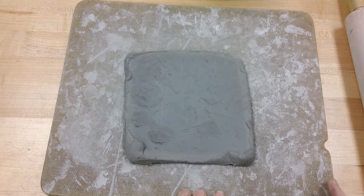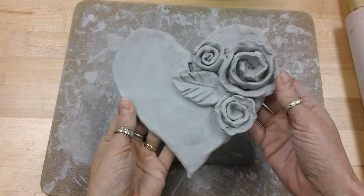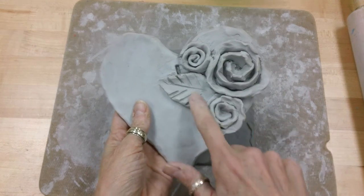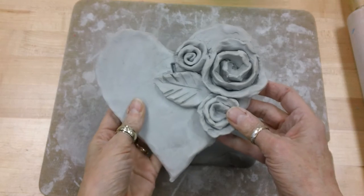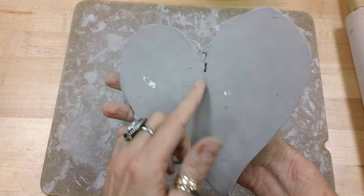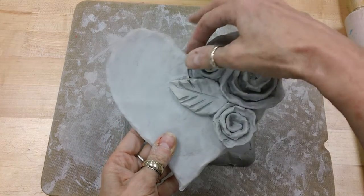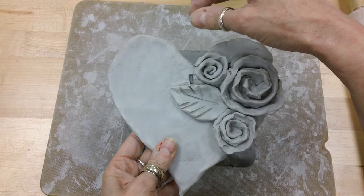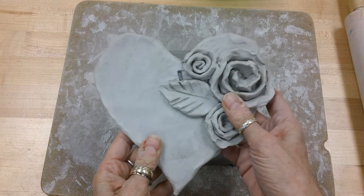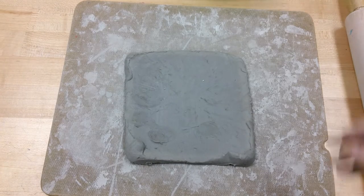Hi everyone. I'm going to show you how to make a clay heart with some roses. This is what your heart will look like, and these are the roses and leaf that we will add later on. You can see it easier from the back. I'm going to have a hole back here so that after your clay heart is all finished, we'll be able to put some ribbon here and hang it. I'm going to set this aside so you can see what our very first steps will be to this project.